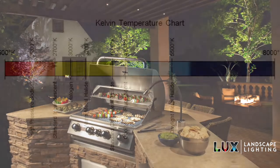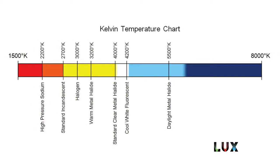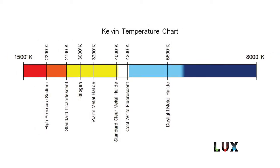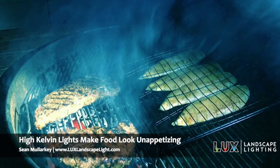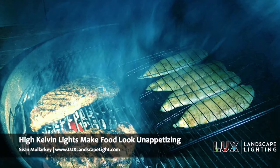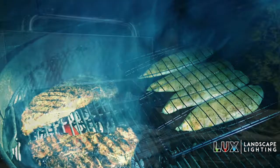You've got to be careful when you're doing grill lighting because you've got to watch basically what color or temperature light you're using. If you get a real high Kelvin temperature light and you're cooking things like fish, it makes your fish look gray and it's not very appetizing — sometimes it's hard to even tell whether or not the item you're cooking is getting cooked completely.